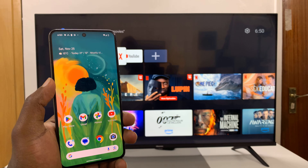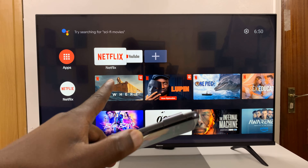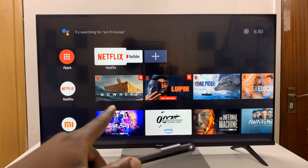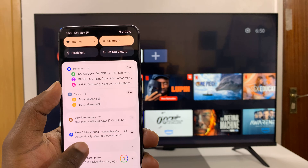What you need to do is just ensure that both the Android phone and your TV are connected to the same Wi-Fi network. And then once you do that, just go to the screen mirroring option.